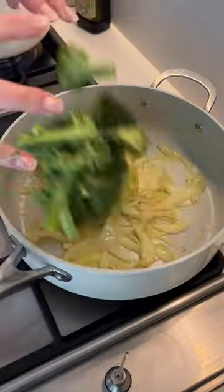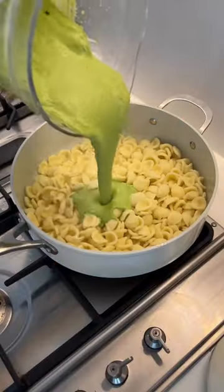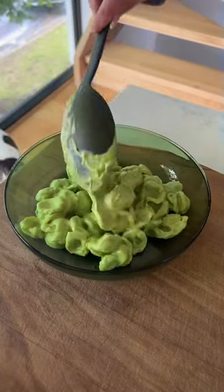When I cut out dairy six years ago, I thought that I would never be able to have anything creamy ever again. And then I learned that if you just soak some cashews and blend it with some nutritional yeast, you can get a super creamy cheesy sauce. So this is my vegan, creamy, green goddess pasta sauce and it's a great way to get your greens in.